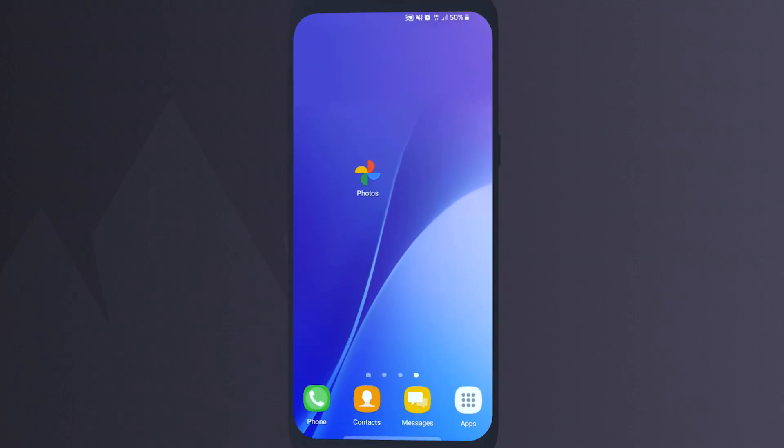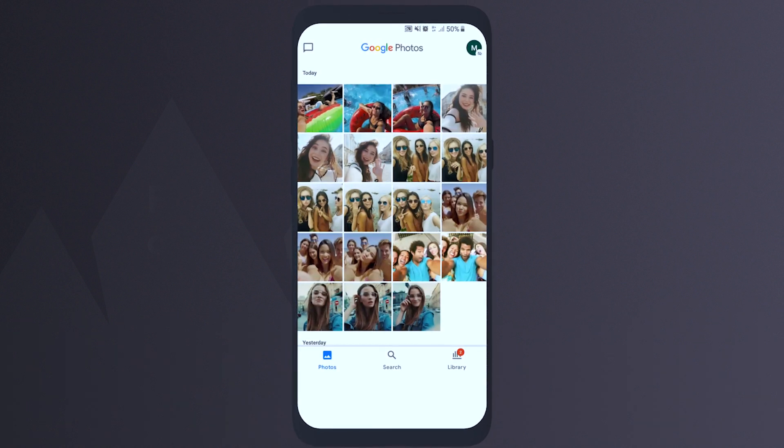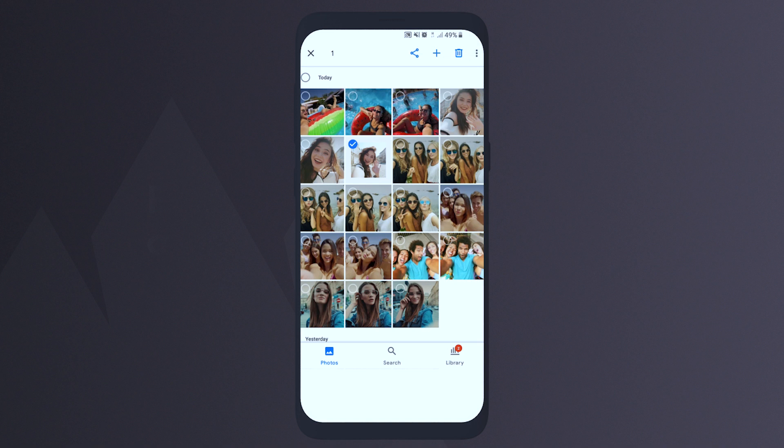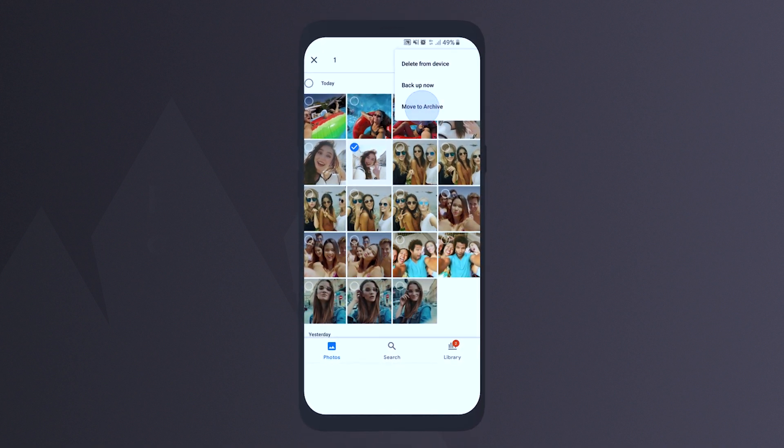On your Android device, open the Google Photos app. Sign in to your Google account. Select a photo you want to hide. Tap the three dots in the upper right corner, then hit Move to Archive.